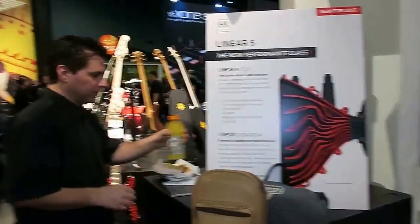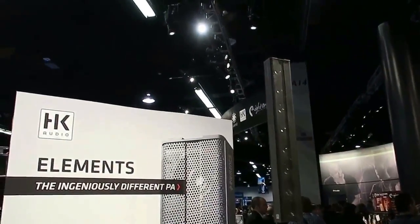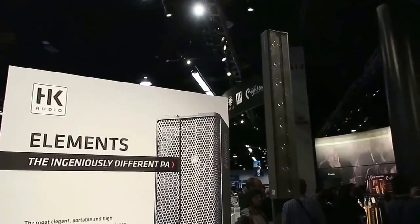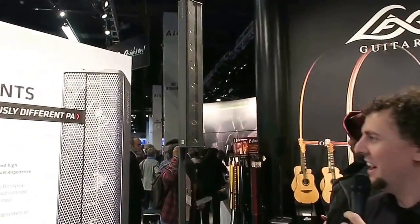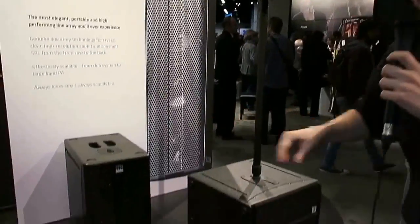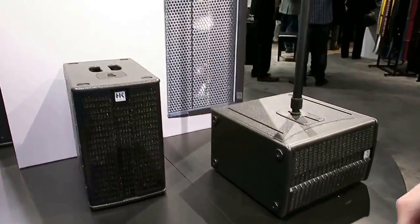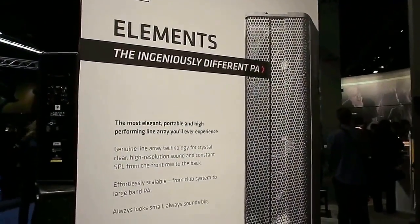Let's twist around 180 degrees and check out the Element systems that we've got on display. You all know Elements — the ingeniously different scalable line array system. We've just got a top and two of the smaller subunits on offer here, but you know Elements: always looks small, always sounds big. There's so much more information about it on HKAudio.com, so go and check that out to learn more.